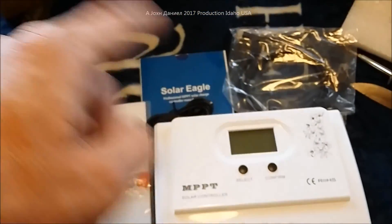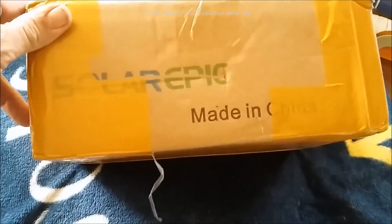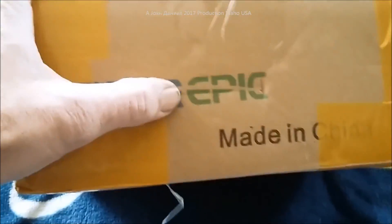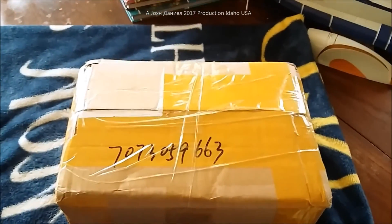All right, so what I'm getting as a Christmas gift is a little thing made in China — it's called Solar Eagle. I'm going to do an open-up of this, so stay tuned. I've removed the label and the box is 100% unopened, shipped DHL Express. Let's get it open and see what we've got. This is a 40 amp MPPT.